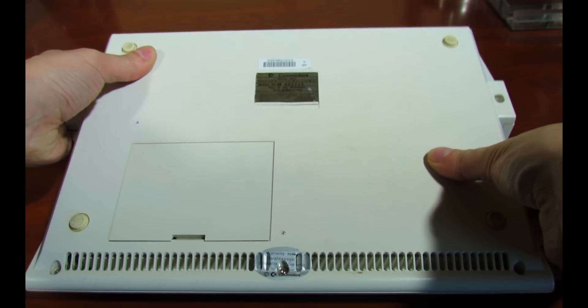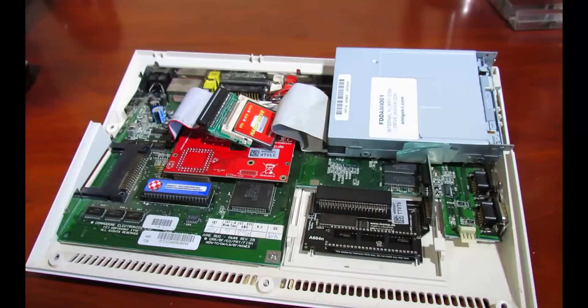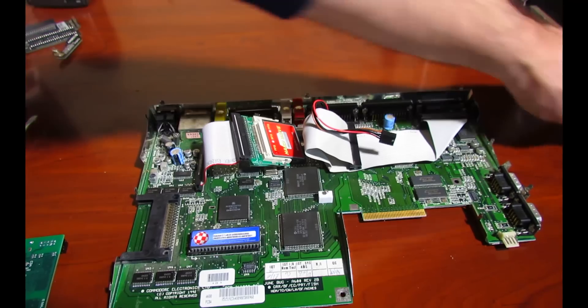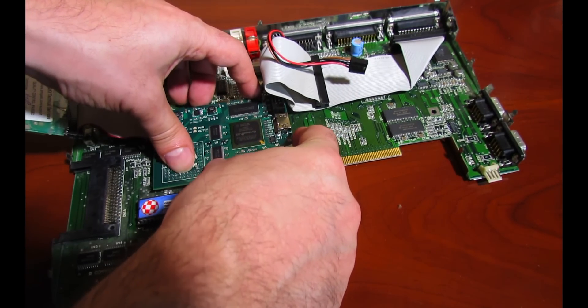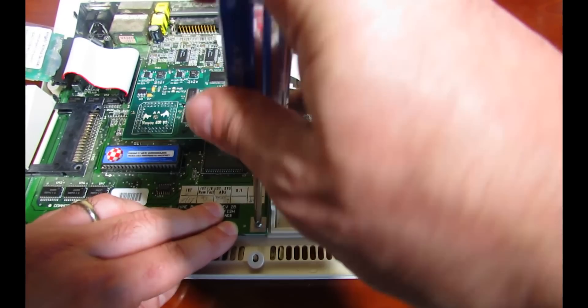Installation of the device is very straightforward. The unit fits on top of the 68000 CPU in the Amiga 600. I had to remove my Individual Computer's ACA620 first and replace it with the Vampire 2. Risers are included so the board sits flush against the CPU and there's no chance that the board can pop off. Putting the case back on, we are ready to start.